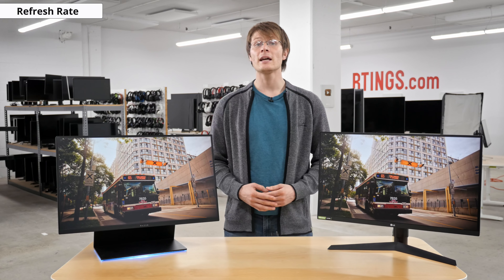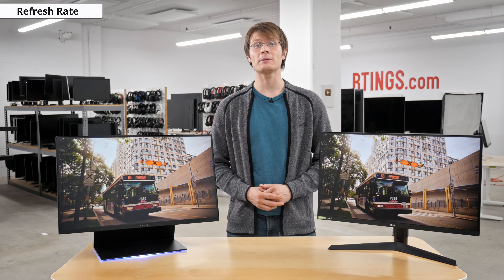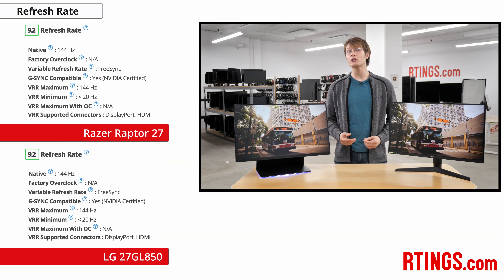Now onto our motion tests — this is where things get really interesting, as these are both targeted at gamers. Both monitors have a 144Hz panel, which is great for playing fast-paced games as motion is smooth and the monitors feel responsive. They also both support FreeSync variable refresh rates for tear-free gaming. They're also both Nvidia G-Sync certified, so while they support the more open FreeSync standard, they have been confirmed by Nvidia to work out of the box on newer 10 or 20 series Nvidia graphics cards, and we were able to check this on our GTX 1060.